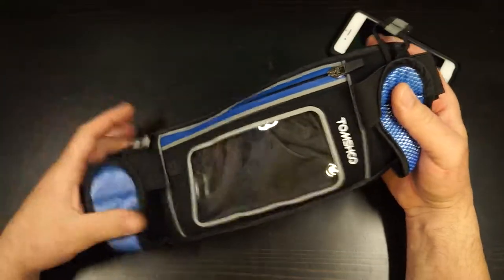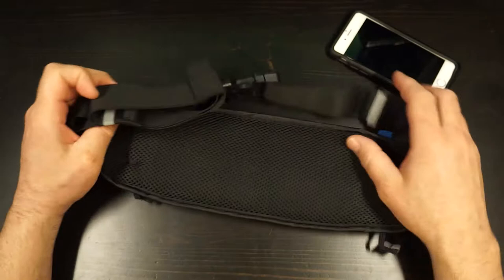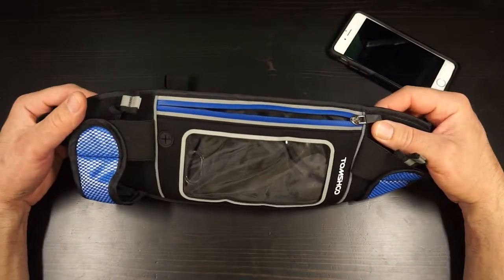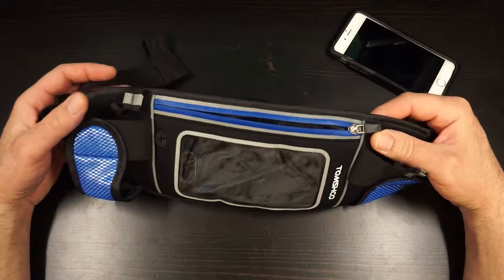This one's by Tom Shoe. I looked at it, it had quite a few good features, and I thought, you know what, let's give it a whirl. It arrived the other day, I've used it a few times already, and I love it so far.